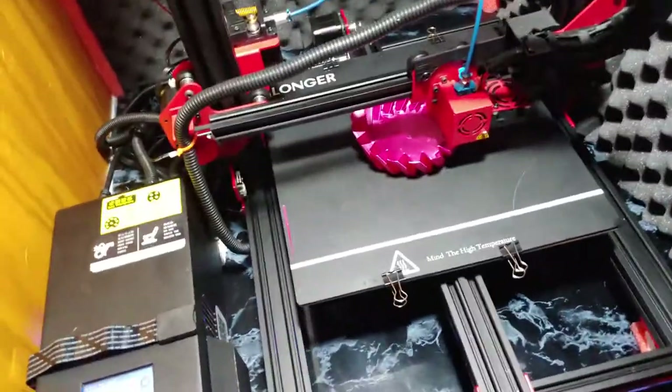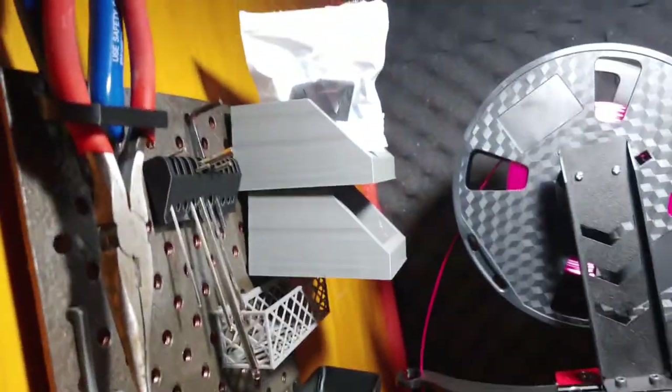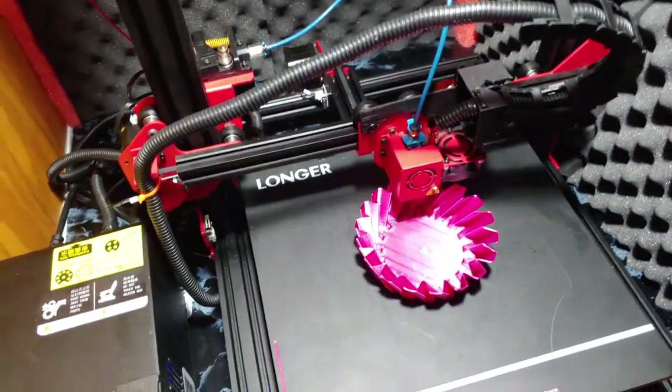Number ten is tools. Most printers come with tools, but this one comes with some nifty tools — they give you a lot of what you need, including a scraper and all the tools to work on it.